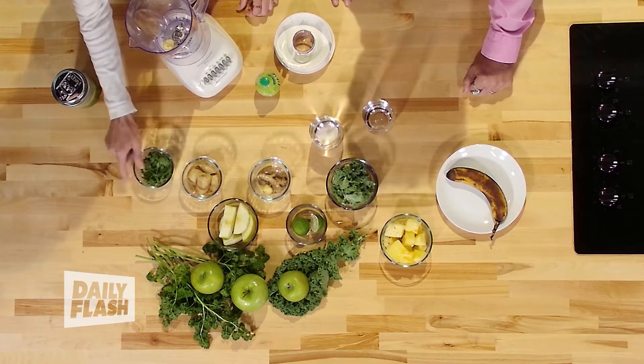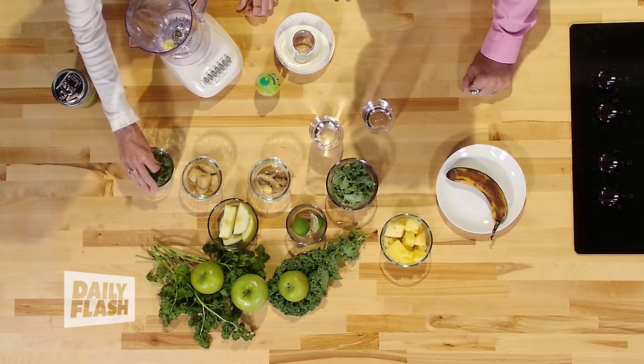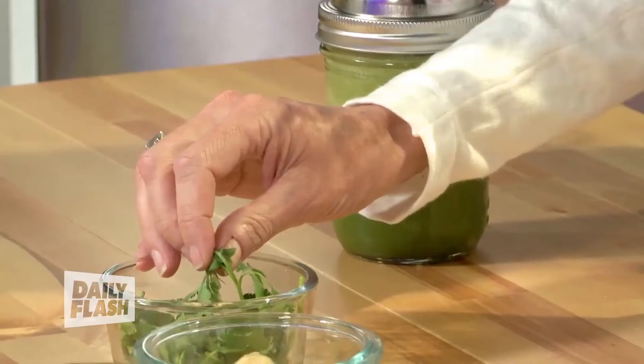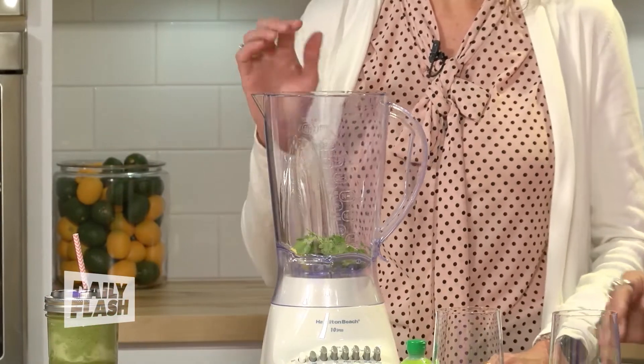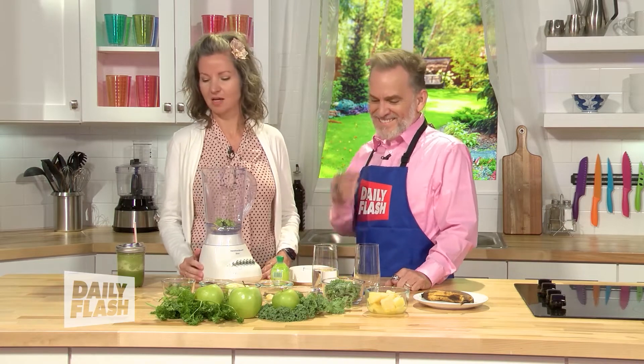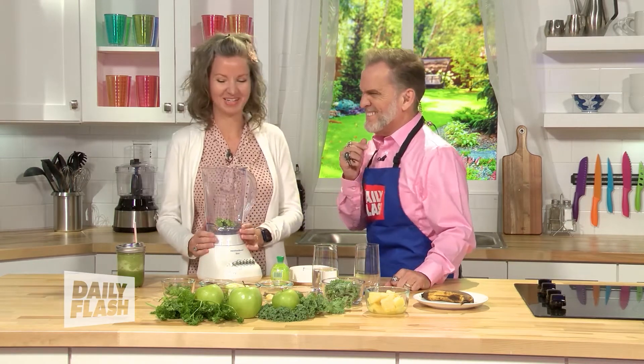Next is cilantro. I love cilantro — not everybody loves it; some people say it tastes like soap. If you don't like cilantro, you can use parsley, but I'm going to put a lot of it in here because cilantro has the unique ability to draw heavy metals out of our bodies, so it's really good for cleansing. Just like Sammy Hagar — it draws Sammy Hagar out of our bodies. So we have cilantro and ginger, and you're going to be driving 55 once you get that cleansed. Now we've got the cilantro in.